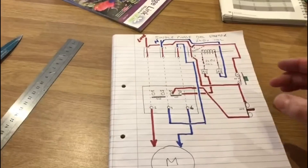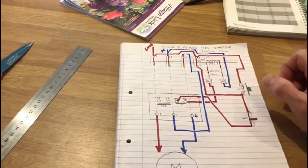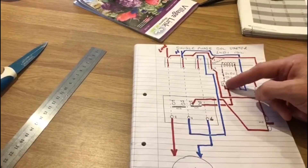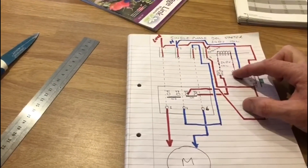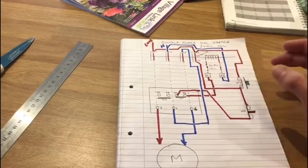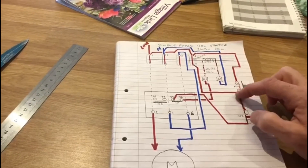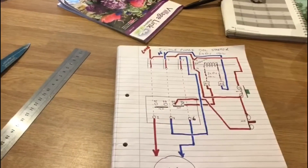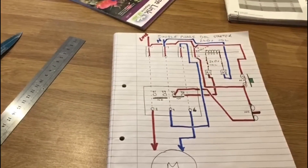Another reason we use a direct online starter is that only a small amount of electricity goes through the coil to bring the contacts in, so a small circuit can operate a large circuit. You could have 10 amps flowing through the power circuit and only milliamps going through the control circuit. This is useful for remote stop/start in the next video — other circuits around the building can use very small cables through the control circuit rather than large cables carrying the full load current.